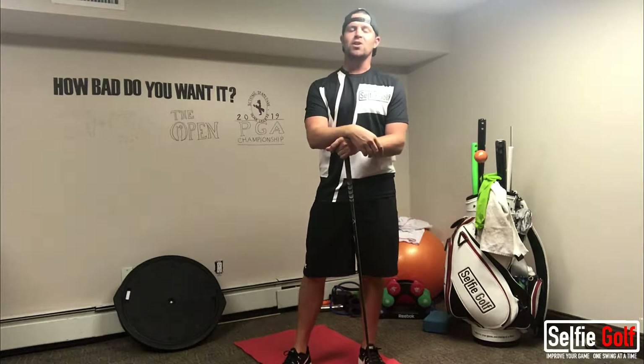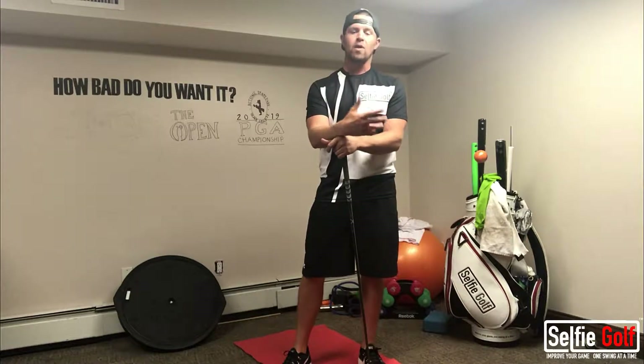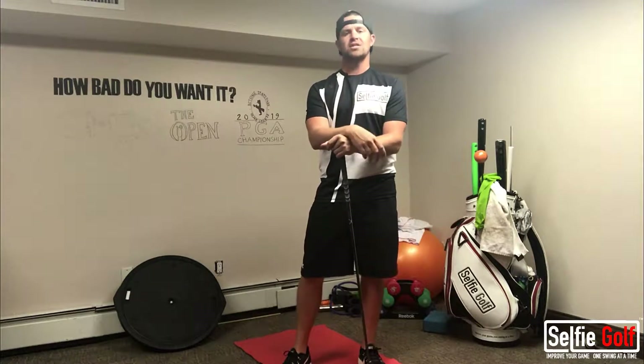Hey guys, Mike Majette, PGA Professional and your Selfie Golf Coach. Let's talk about how to warm up properly for our round of golf or our practice session.